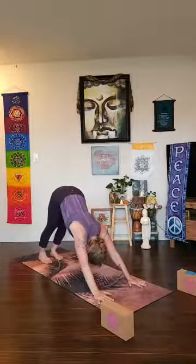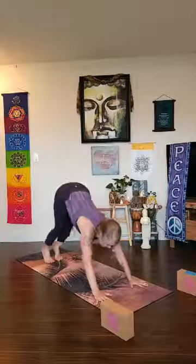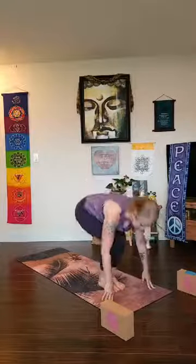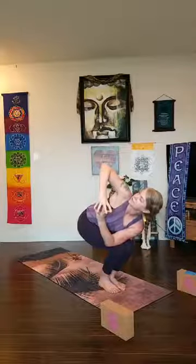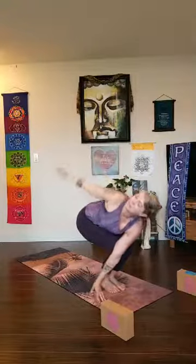Downward facing dog — deep breath in, deep breath out. Come high on your toes, bend your knees a lot, look forward — get some buoyancy. Walk, step, or hop halfway lift as you arrive, look forward, exhale fold, look toward your shin — chair pose again, utkatasana. Get that stability — press down into your heels, draw the tailbone toward your heels, uddiyana bandha engaged, abdominal locks working together. Bring your hands to your heart center, take an inhale, lean forward, exhale twist to the right. Tent your fingers if you like, flat palms — press your top palm into your bottom palm — twist a little deeper, maybe open the wing.